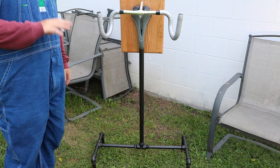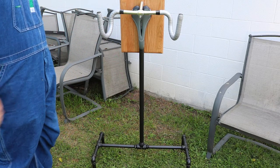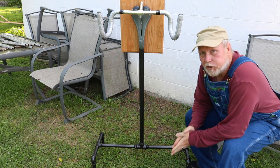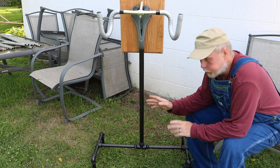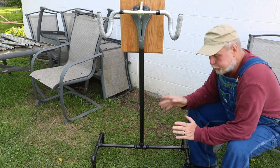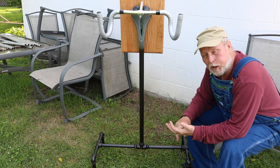Now of course the pipe came threaded on both ends, so the top was threaded. I started with the hacksaw then switched over to the sawzall — reciprocating saw, whatever you'd like to call it — and I cut the threaded end off. Then I filed it and ground it to where it was nice and smooth, no burrs, nothing to get cut on.